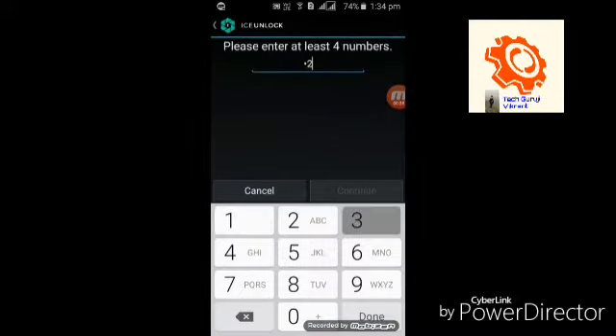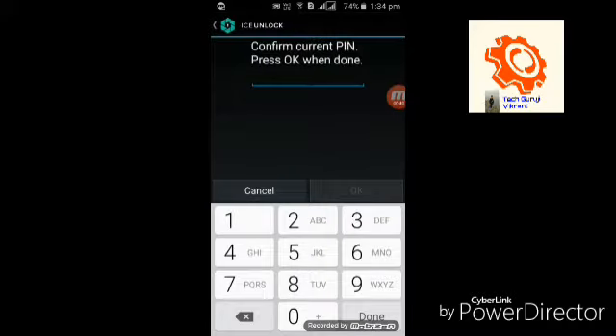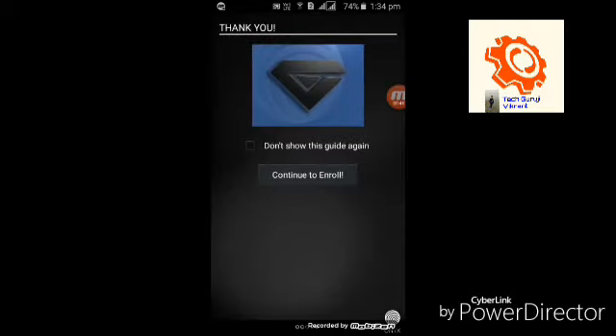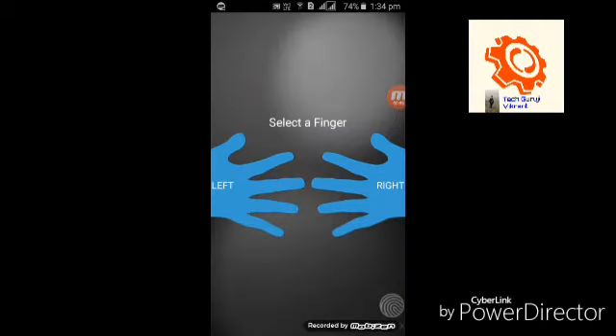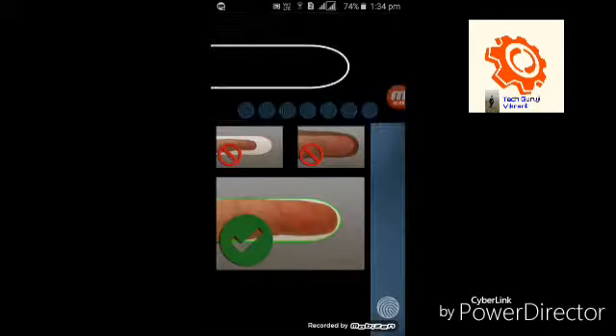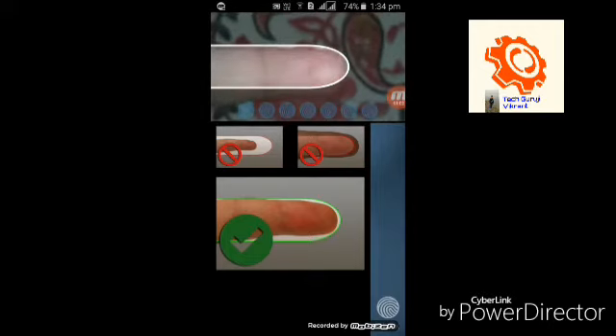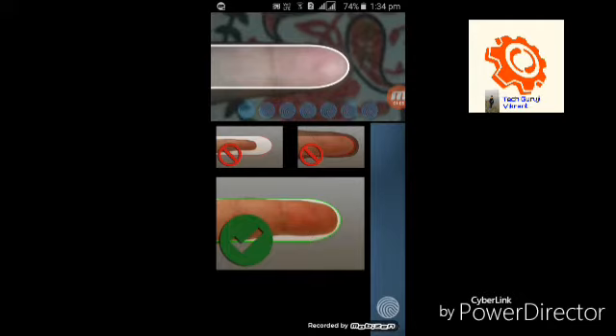You have to create a PIN — enter a four digit PIN and confirm it, then click continue to enroll. You have to select a finger to unlock your phone. I have selected my left finger, so it will scan my finger seven times to match the fingerprint.